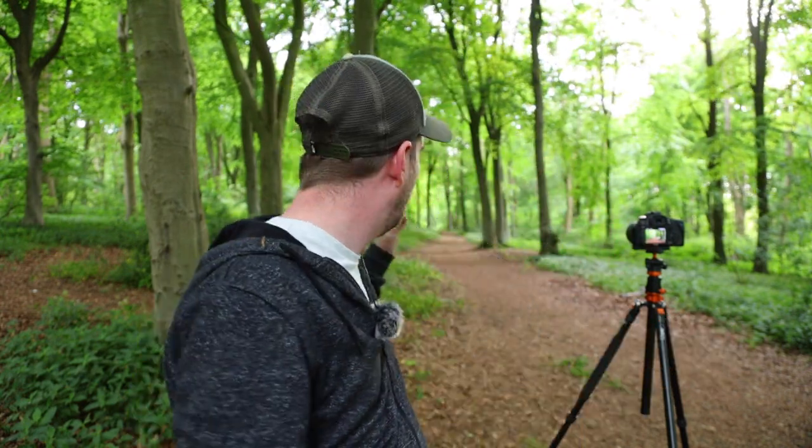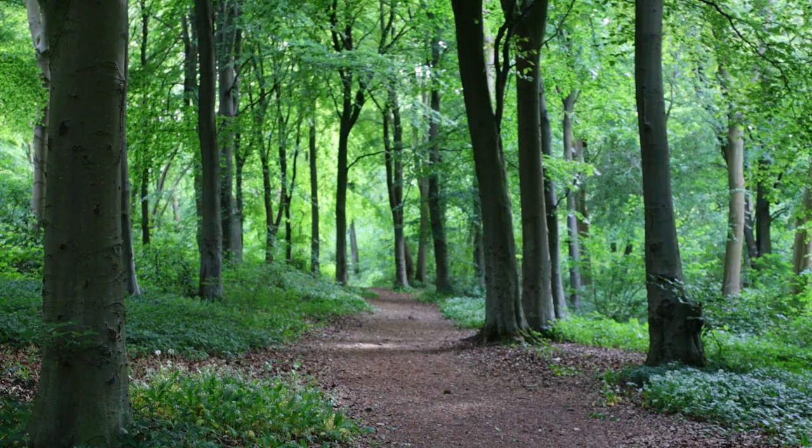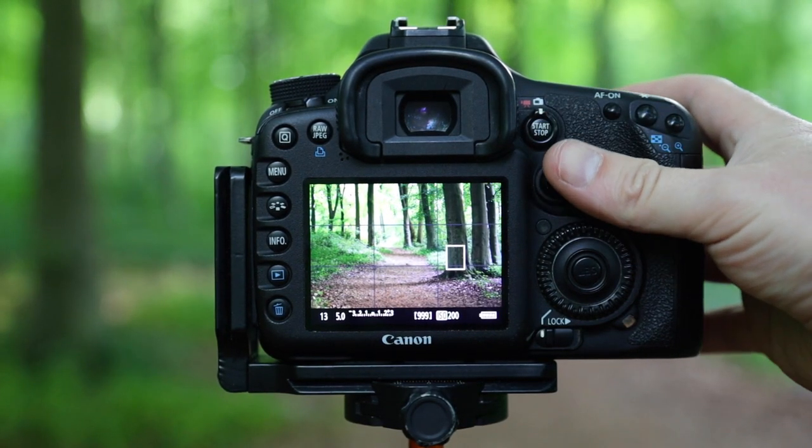Good evening and welcome back to Nutwood. It's somewhere I came a couple of weeks ago and did some macro photography, and tonight we're just going to take some photos of some trees. I'm hoping as the sky starts to clear we're going to get some little pockets of light along the tracks and paths, and hopefully we'll be able to play with that a little bit. I have a shot lined up on the back of the camera, so let's take the first photograph.